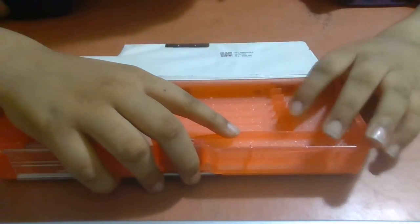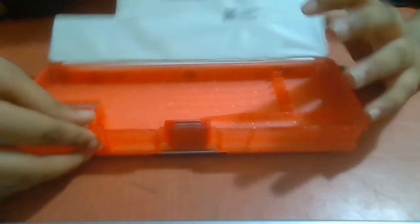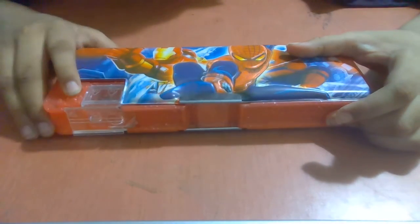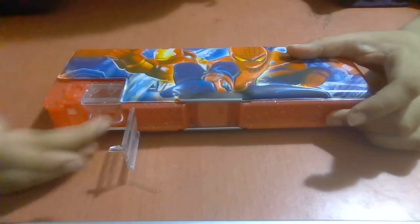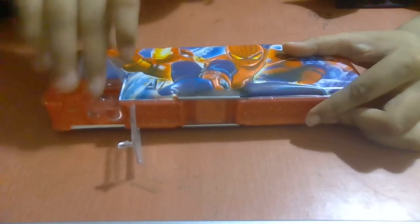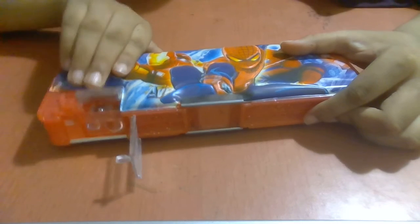If you look at the front, you can see here. You can see here is a pencil. And if you look at the next one, you can open it. The button is here. We can see here is a pencil. If you open it, you can see the pencil inside.